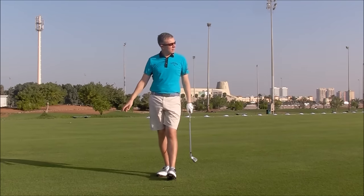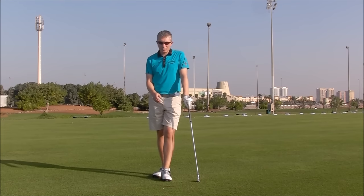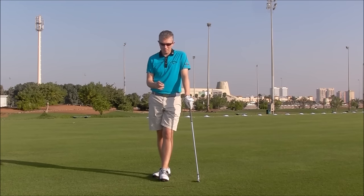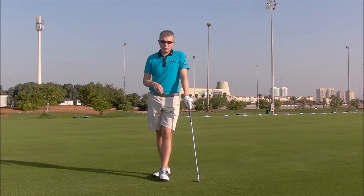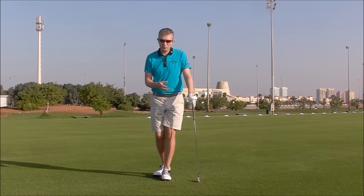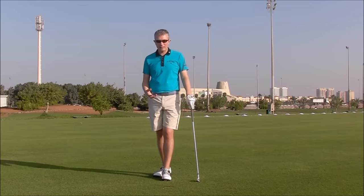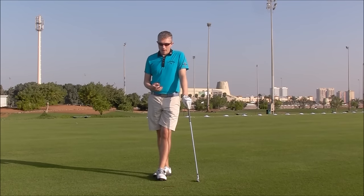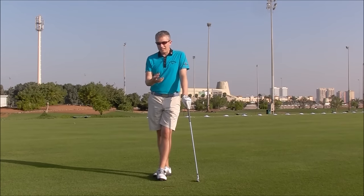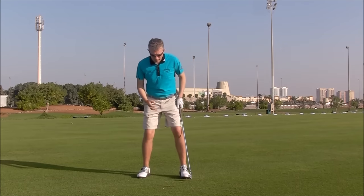I've tested this on TrackMan, and I would say at least 90% of the time when players hit — maybe after five or ten balls — they actually create at least their equal club head speed with this left foot only drill as what they do with two feet. So maybe that gives you an idea of just how important this is. Very often they create more club head speed.